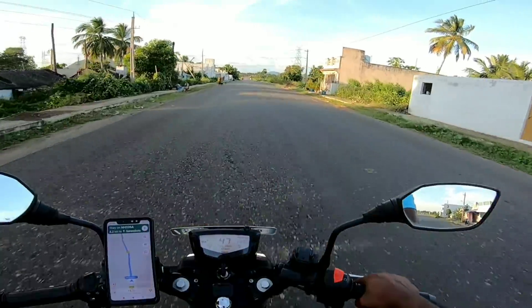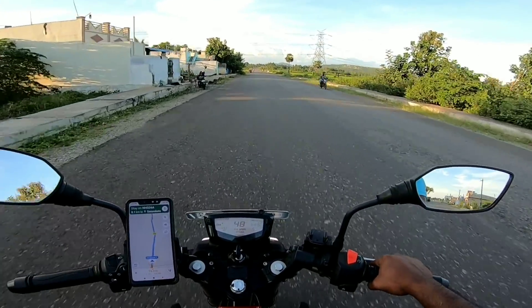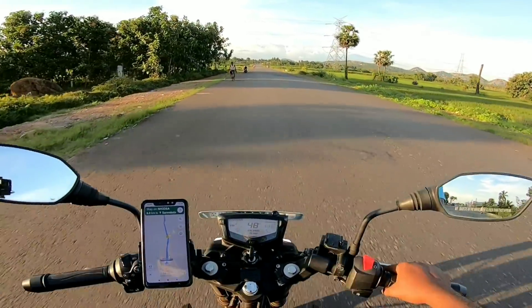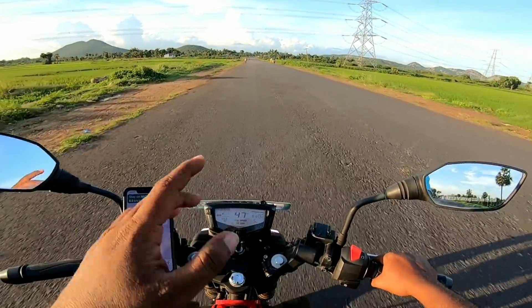Let's see how the scooter is. The scooter is 46 speed; you have 43-44 speed. You can see that. If you have a 200cc bike, you can have a 110cc bike — so just 1 kmph difference.